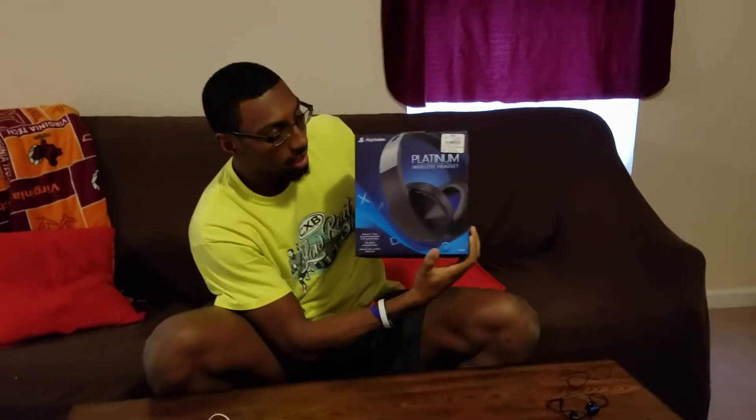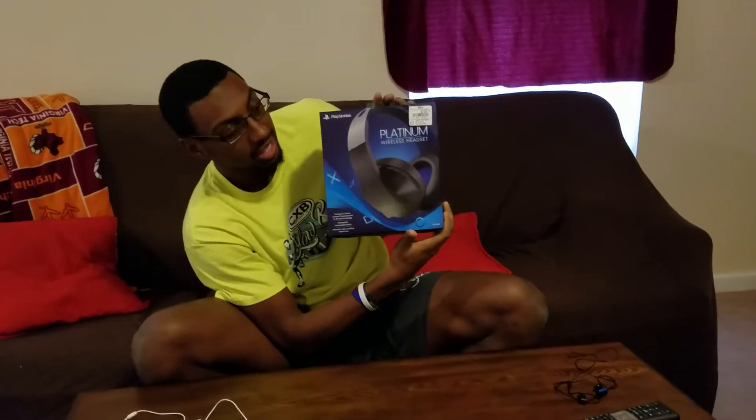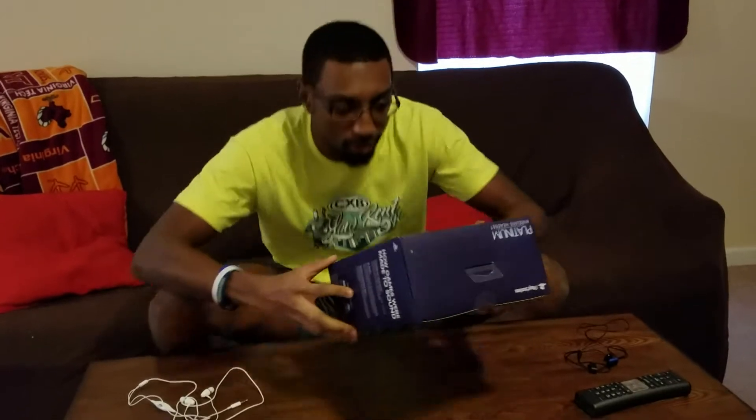The box is really nice. I don't know if you can see it with the lighting, but hopefully you'll be able to see it. The box has a nice reflection on it, the colors are popping out of the box with that reflection, and I think that's pretty cool. So I'm going to read you what's on the front.